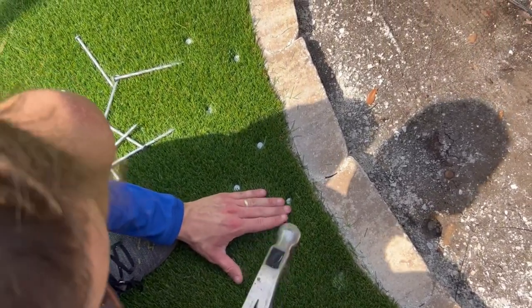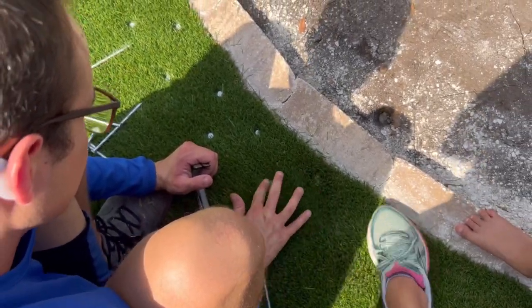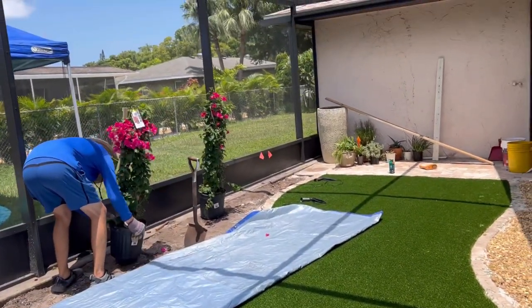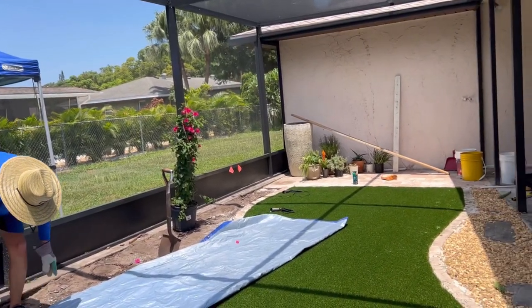Expert turf layers might cringe at the way we did it, but it turned out just fine and looks really good. To keep the turf from moving around, we used galvanized turf spikes — they're quite massive with a big head that grabs the turf. When you hammer them in, you pick the blades of grass out from around the head so it covers it up.